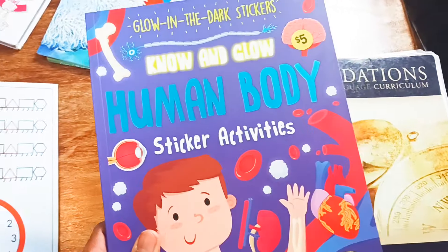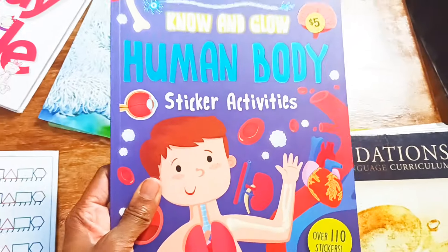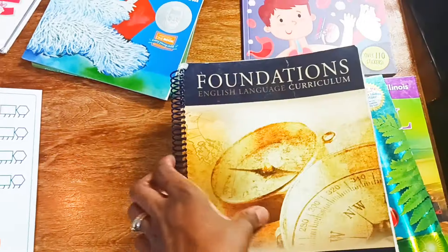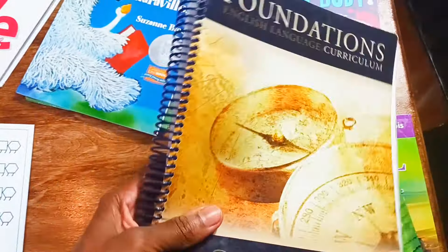For science, I am revisiting the human body. This is a book where they can put stickers to match their body parts and help them learn. I also use Classical Conversations, which is good for geography, history, and grammar, and there are communities all over the nation. So if you want to join a community, you should look into Classical Conversations.